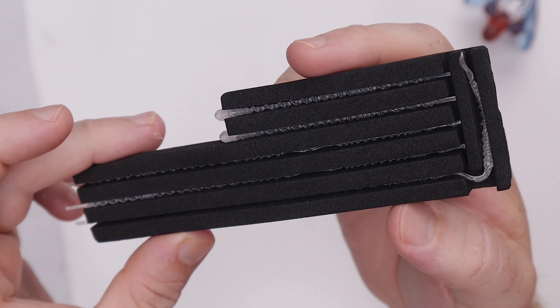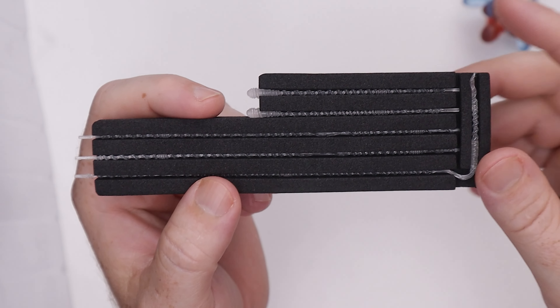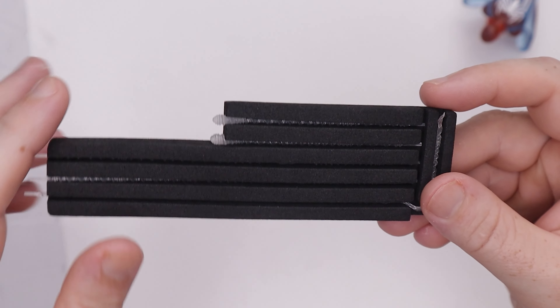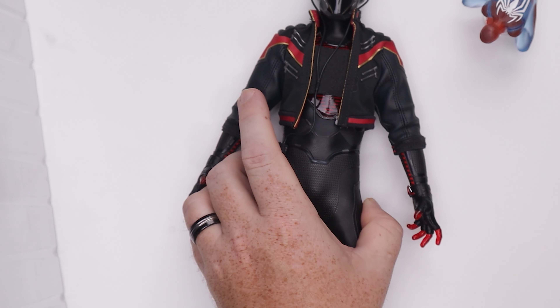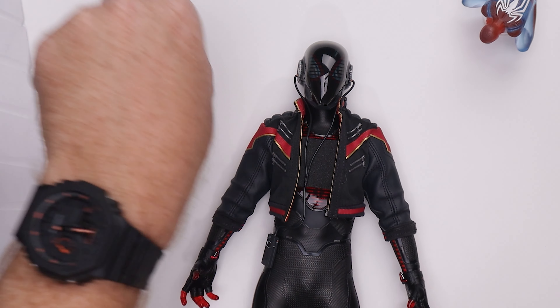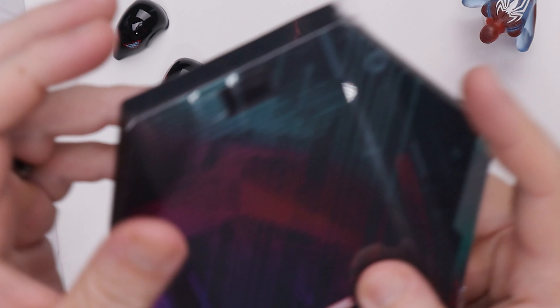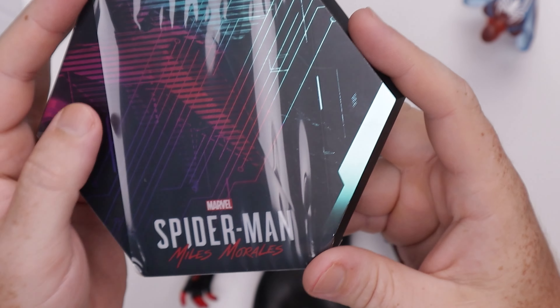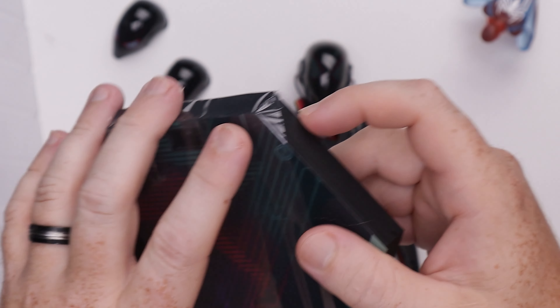We do have all our new web features that we've seen many times — what web features should they give us going forward? It's been a while since they've innovated on that. Now let's bring out the figure. We've got two changeable face plates, and then we have our stand — a nice little metallic sheen paint going on there — the 2020 suit flight stand.